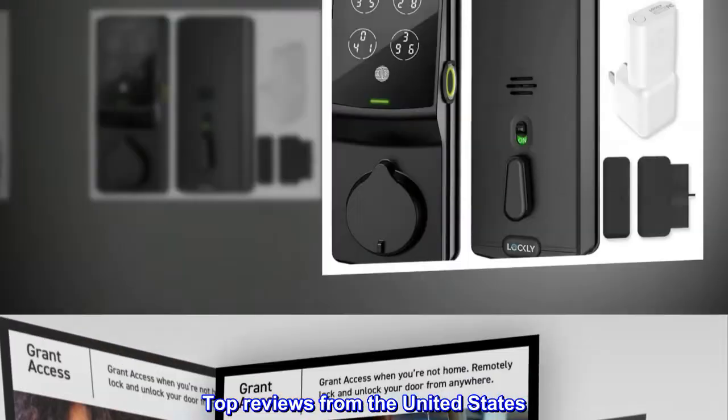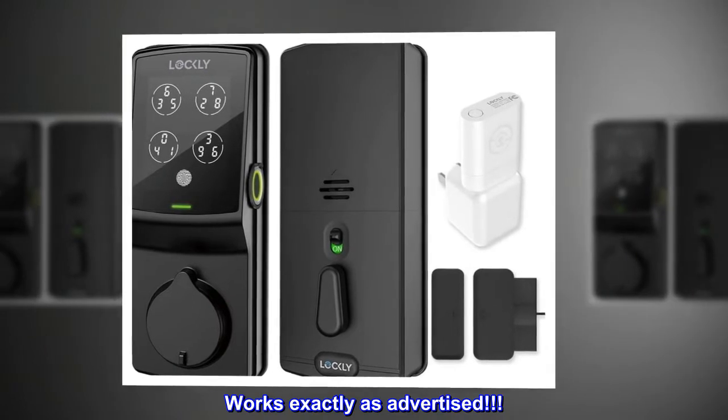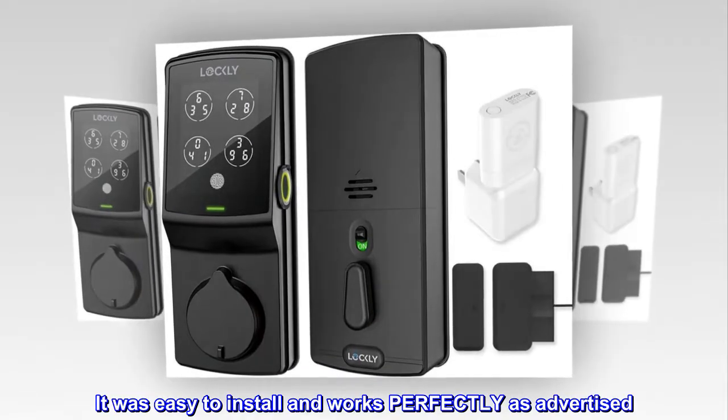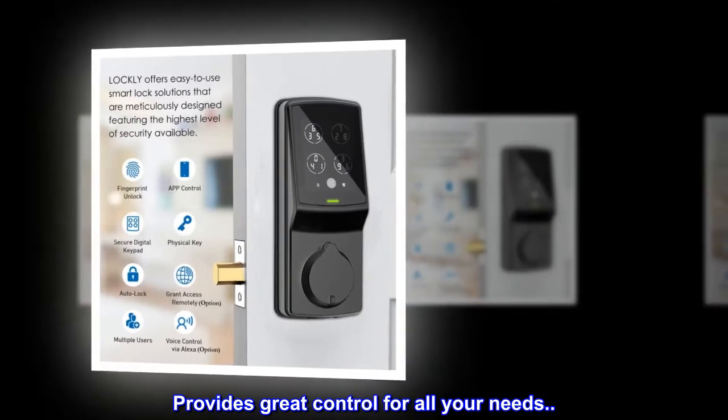Top reviews from the United States. Works exactly as advertised. I read many reviews on several smart locks before I purchased this one. It was easy to install and works perfectly as advertised. Provides great control for all your needs.